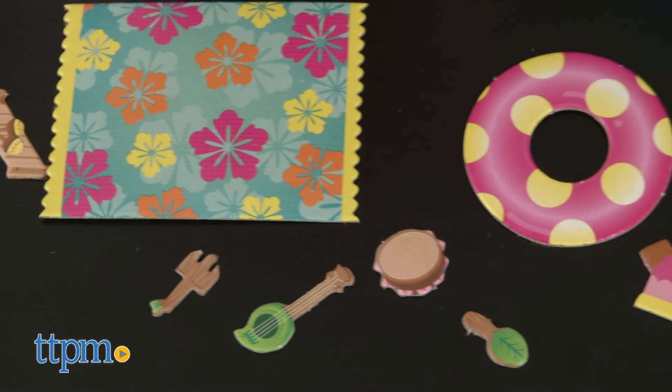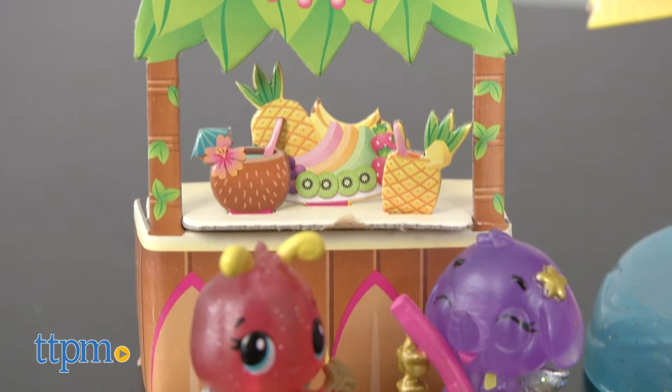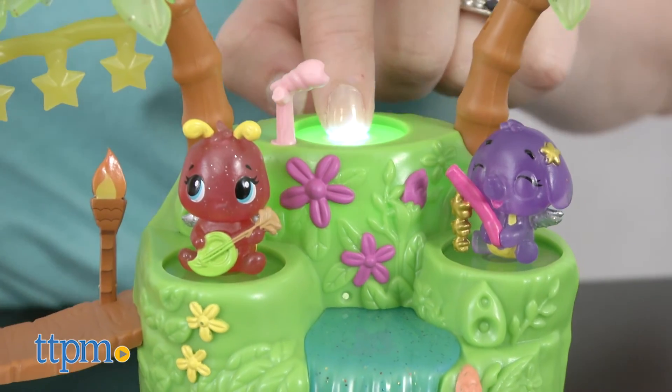The playset also includes several cardboard accessories to add to the play. This includes three AA batteries for the in-store Try Me feature, so we recommend replacing them before you play for best results.